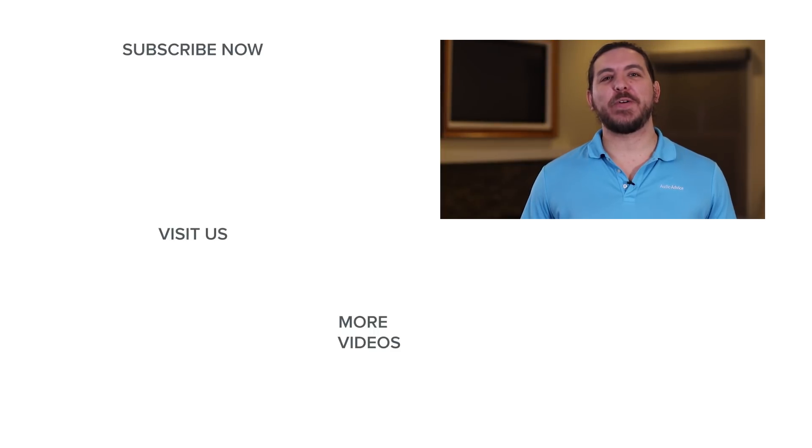If you enjoyed this video, please like it and subscribe to our YouTube channel for more original content. Thanks for watching.